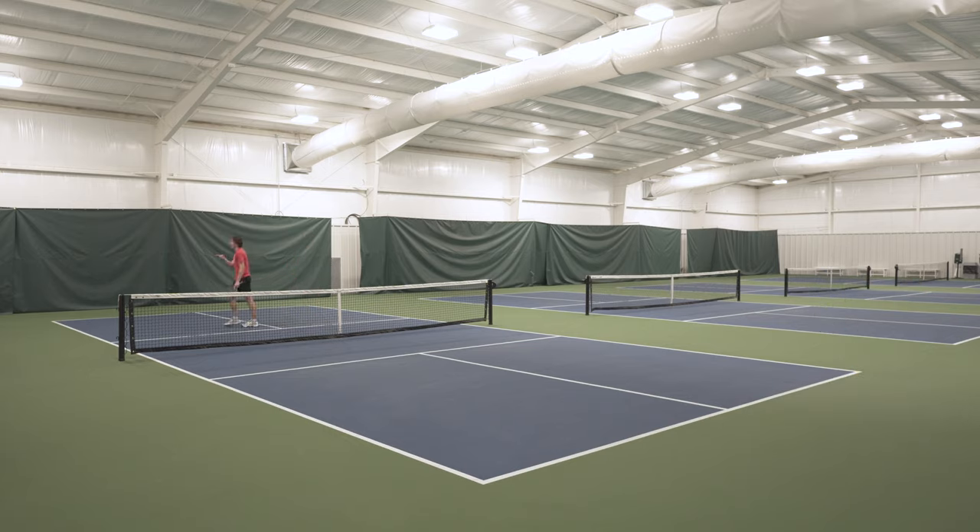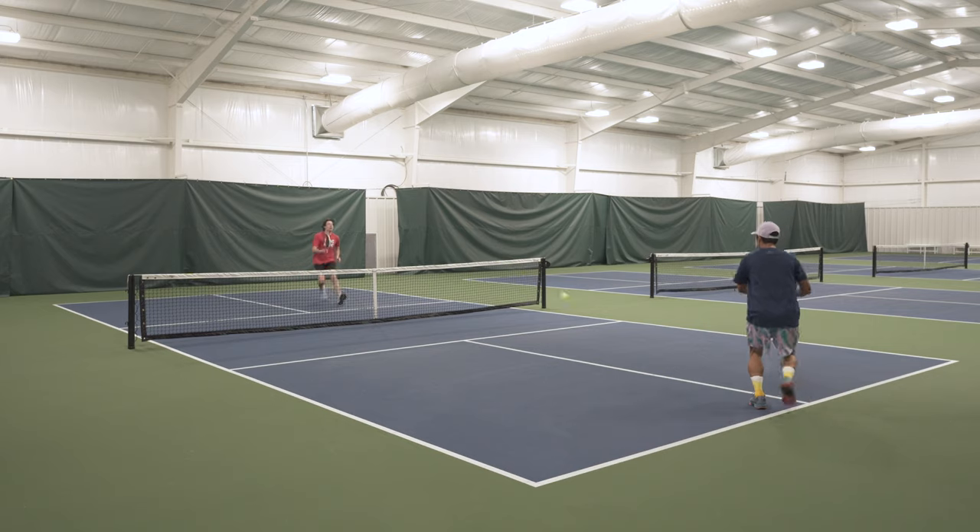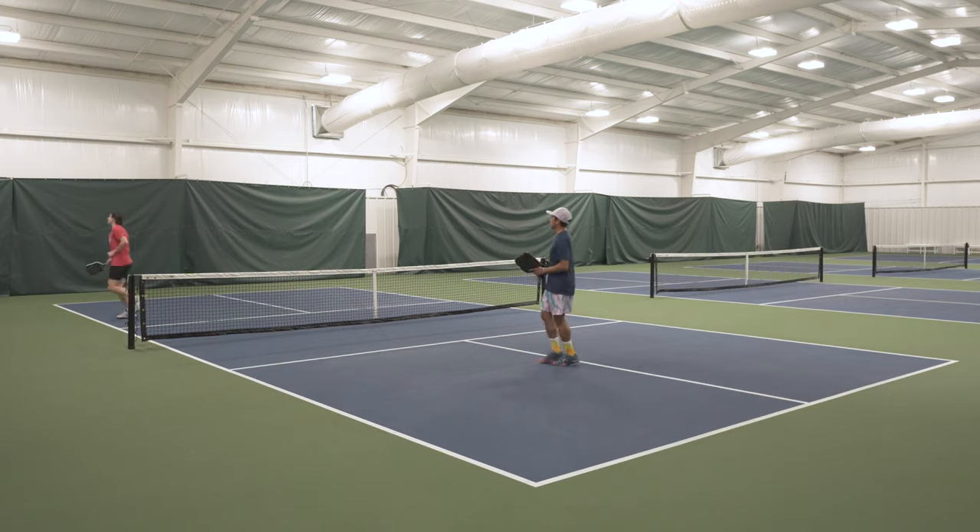It's a pretty stable paddle and the extra weight gives you confidence when you're blocking or doing counter punches. The weight and heft helps with transitioning into the no-volley zone as well. It's a very soft, absorbing kind of feeling paddle without feeling too much like a pillow.